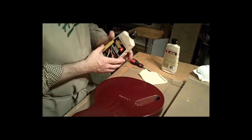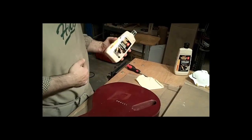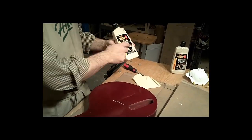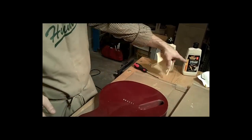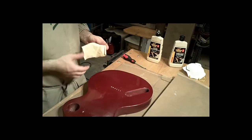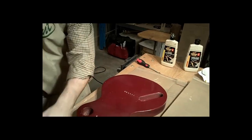Once you've done everything with the fine cut cleaner — that's the coarser abrasive, and these are very fine abrasives, but that's a little bit coarser — you're going to use the swirl remover to finish up. Make sure you've got clean rags that don't have any trace of the fine cut cleaner on them: two clean, dry rags that haven't been used for anything else.